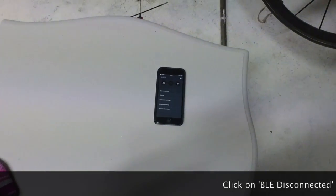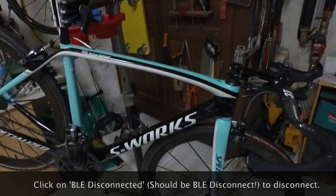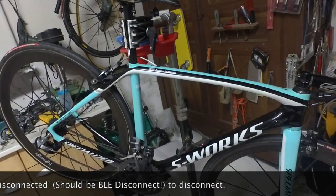Don't be afraid when you don't have any shifting on your bike — it's simply that you need to disconnect the Bluetooth via your phone, and then shifting will be restored on your bike.